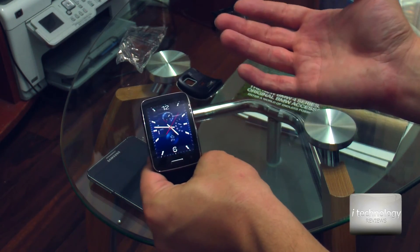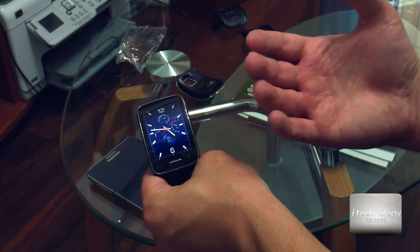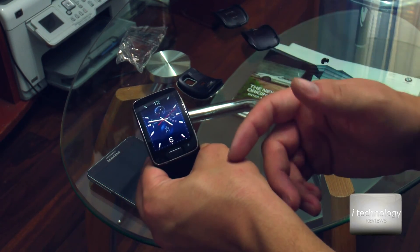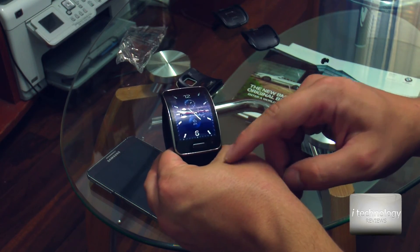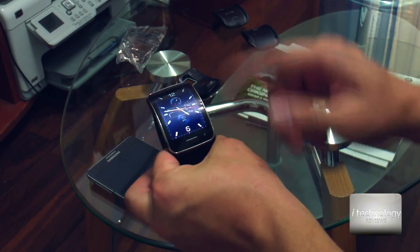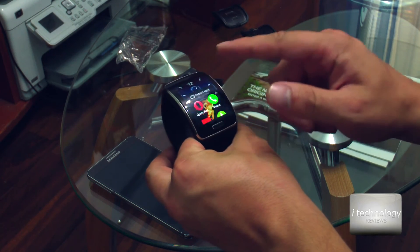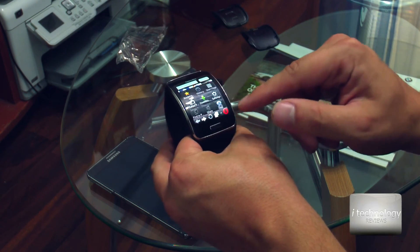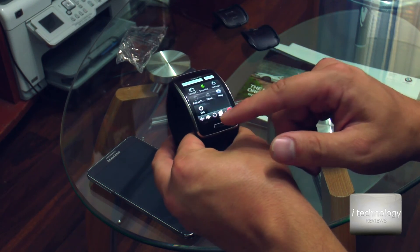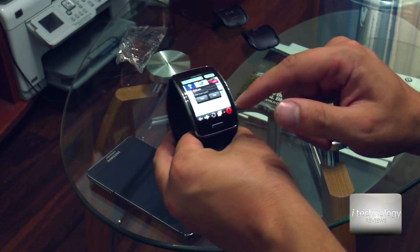It would be great if this watch had Android because there are a lot of apps, but they consume battery immediately — so you don't want that. It's a watch. If you're out somewhere with only your watch and you want to look up something quickly, Opera Mini is great. But surfing the internet on a watch is not that pleasurable.